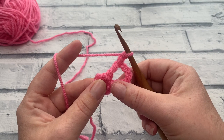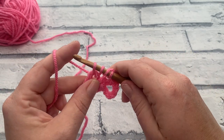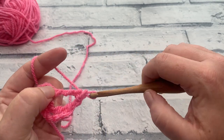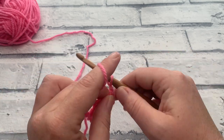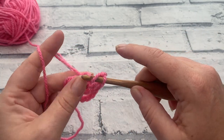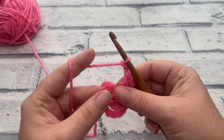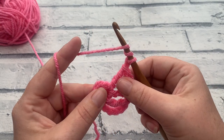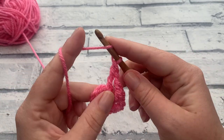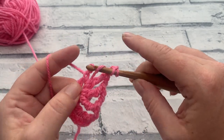We end up with eight of these treble crochets in total, or the equivalent. So we wrap the yarn around the hook twice, insert the hook into the centre of the ring again, yarn over to bring up the fourth loop, yarn over, pull through the first two, yarn over, pull through the next two, yarn over, pull through the last two, followed by a chain of two. We repeat that all the way around until we have eight treble crochets coming out of the centre.